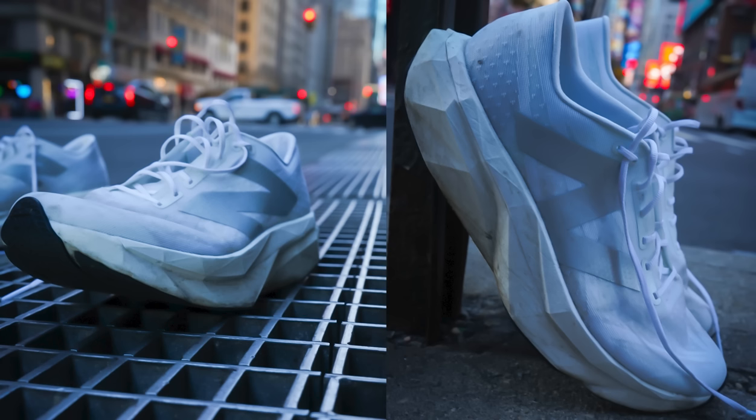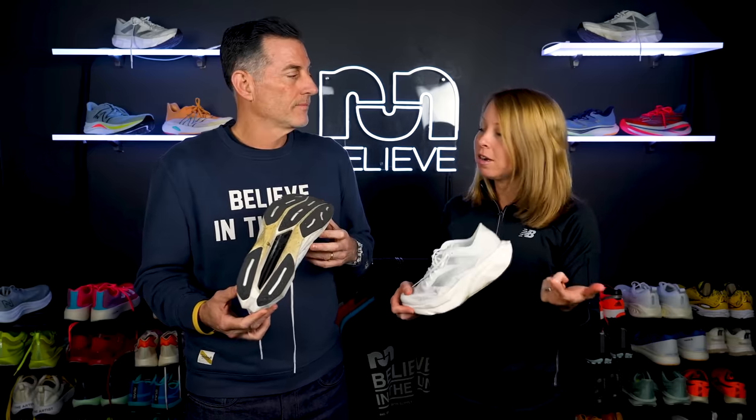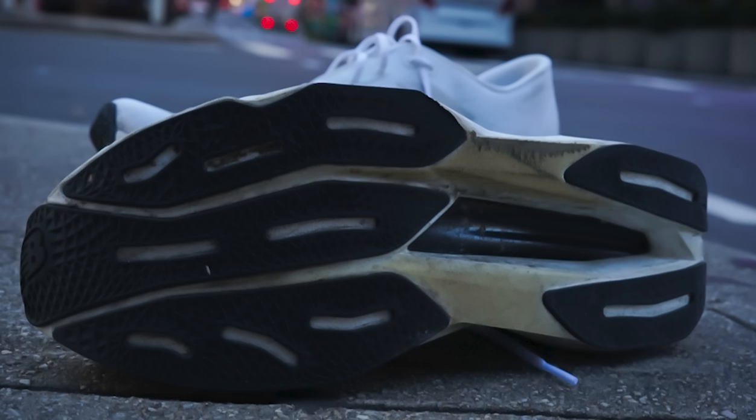You have a full-length carbon fiber plate here. It's been slightly redesigned so it's a little bit more poppy and bouncy, and it's also a little bit lighter than the previous one. Then there's this Energy Arc, which is the shape of the plate. New Balance has developed a plate that not only gives you forward propulsion but also kind of a spring off impact. That's why you have this cavity here — it gives you that spread and then pop up. They're trying to maximize all the energy return out of the midsole that they can.